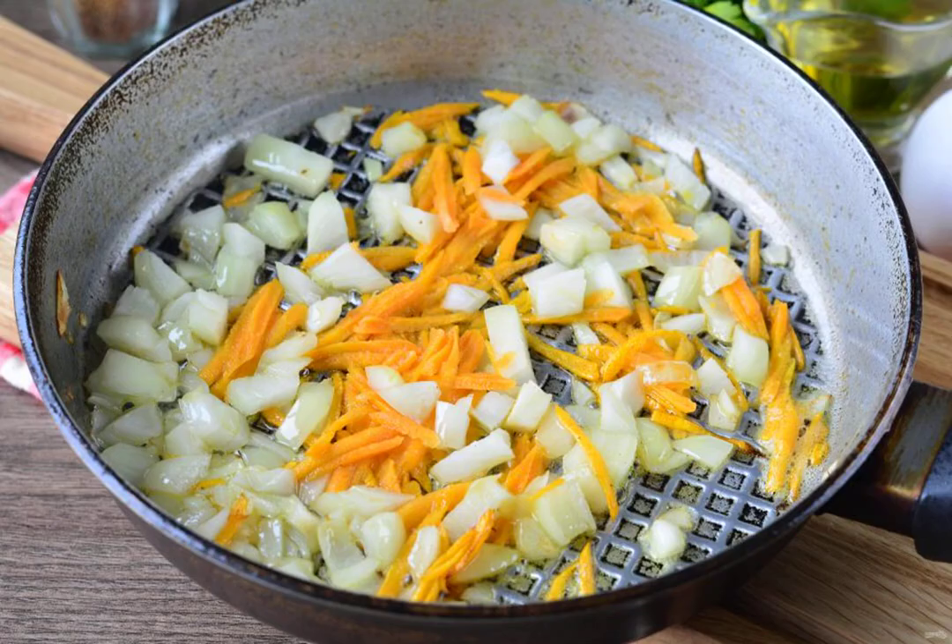Cut the onion into cubes and grate the carrots on a grater. Heat the oil in a frying pan, put the vegetables and sauté for a couple of minutes, stirring.